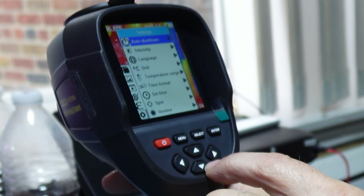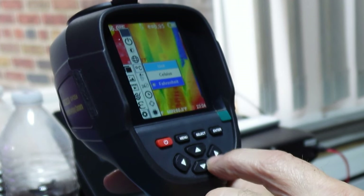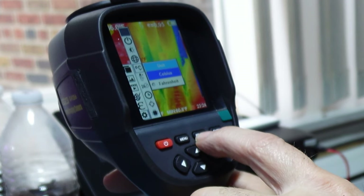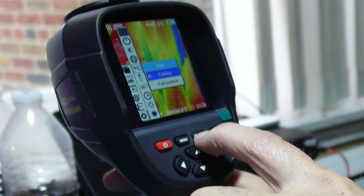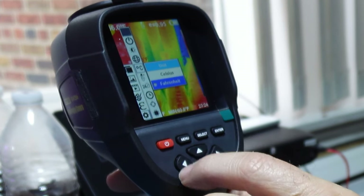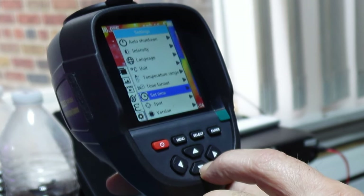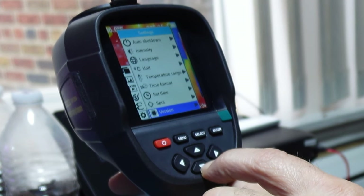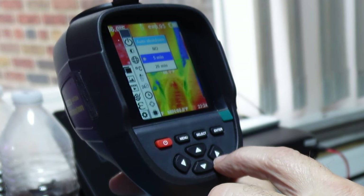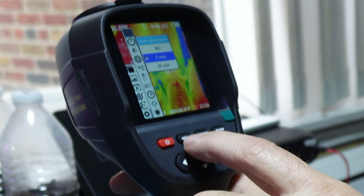If I want to change the unit settings, I scroll down to the unit and hit the right arrow. I scroll down to Fahrenheit and click select — I am now on Fahrenheit. You also have temperature range, time format, set the time, a spot option, the firmware version, and auto shutdown. Auto shutdown options are 5 minutes and 20 minutes. To exit, simply hit the menu button.